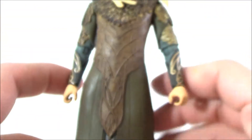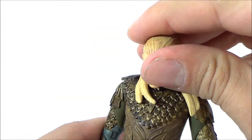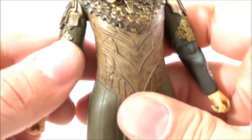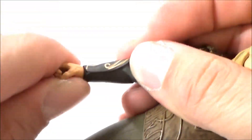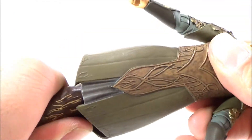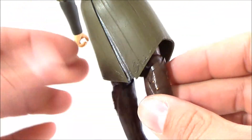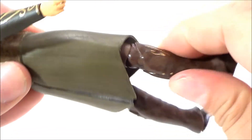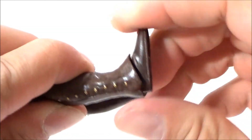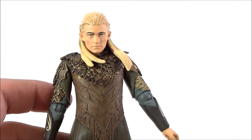As for articulation: the head can go up and down and rotate side to side; arms go in and out and bend at the bicep; there's rotation in the lower arm; the wrist can rotate and slightly go in and out. He has waist rotation, though it's hard to tell because of the one-piece outfit. The legs go in and out but are hindered by the lower outfit, and he has a bend at the knee, lower leg rotation, and the foot can go up and down and slightly rotate.